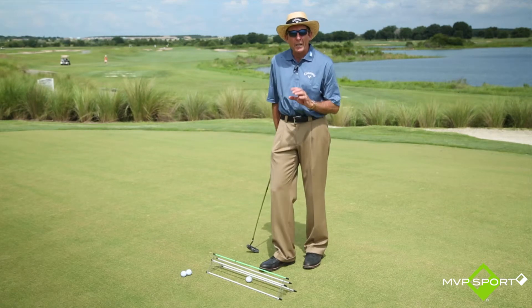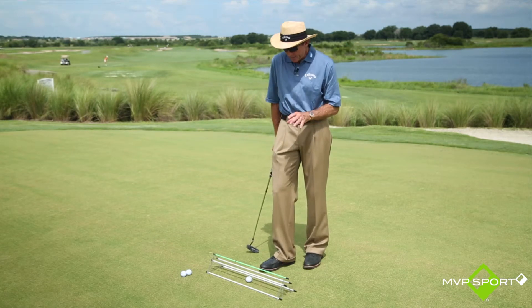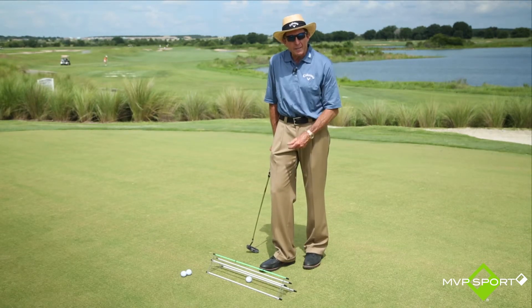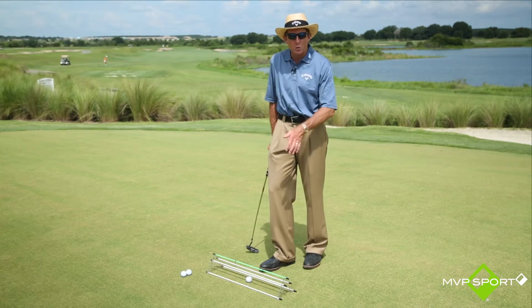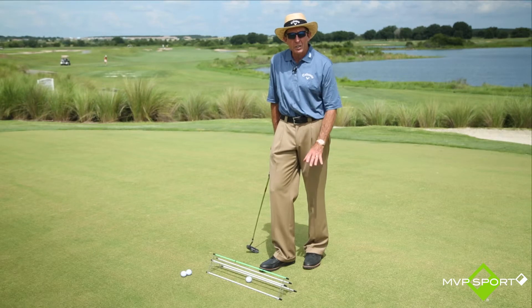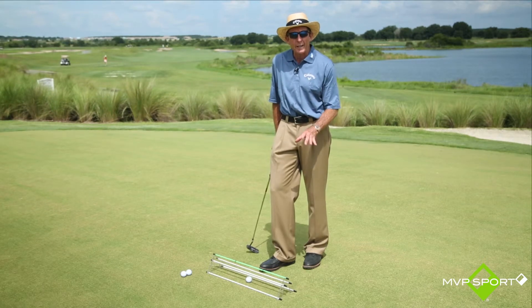But if you're going to practice, you need to practice with a purpose, as I say. Just going out and hitting a few putts — how do you know if you're not cutting across it, or swinging it too far inside, or your stroke is too long? Well, with this you can check to make sure that you're doing the right thing.